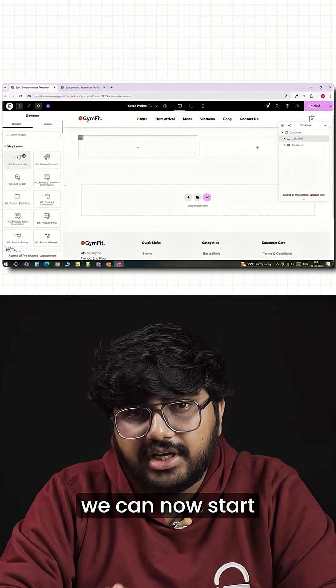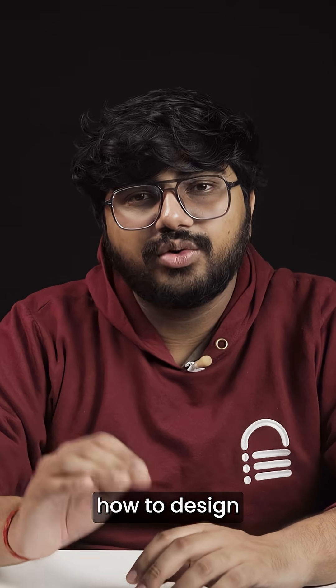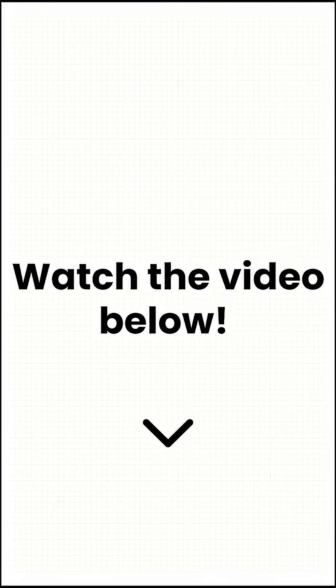So with all of that ready, we can now start creating our single product page and I'll show you exactly how to design it from scratch step by step. To learn more, click on the link below to check out the full video.